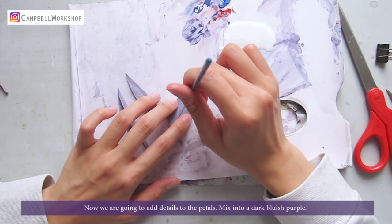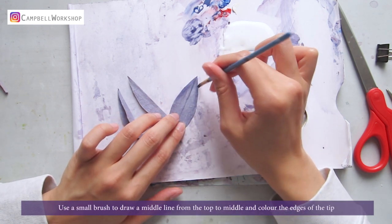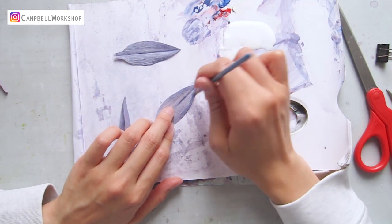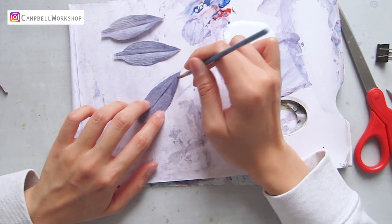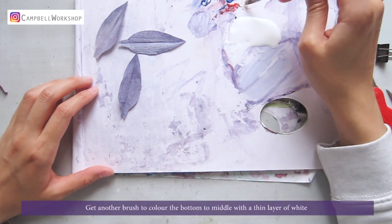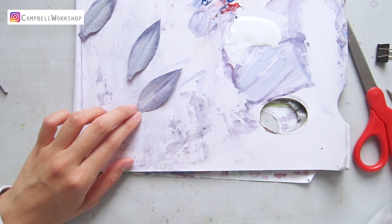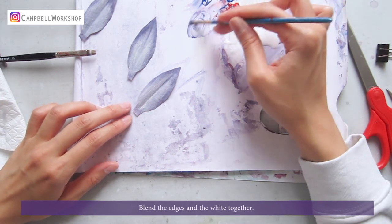Now we are going to add details to the petal. Mix into a dark bluish purple. Use a small brush to draw a middle line from the top to the middle and color the edges of the tip. Get another brush to color the bottom to the middle with a thin layer of white. Blend the edges and white together.